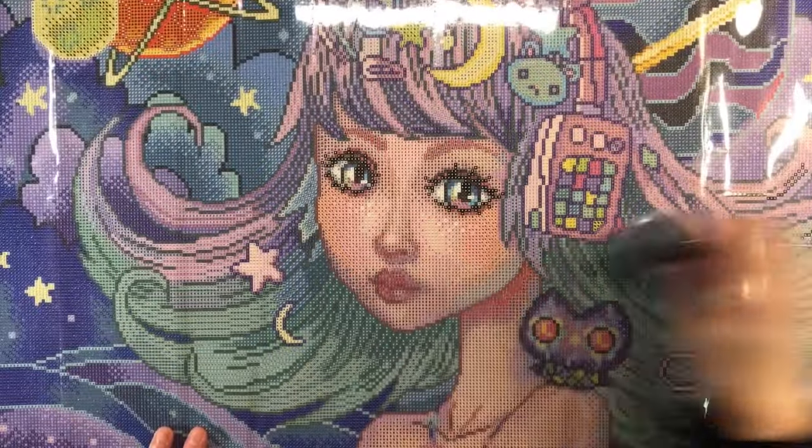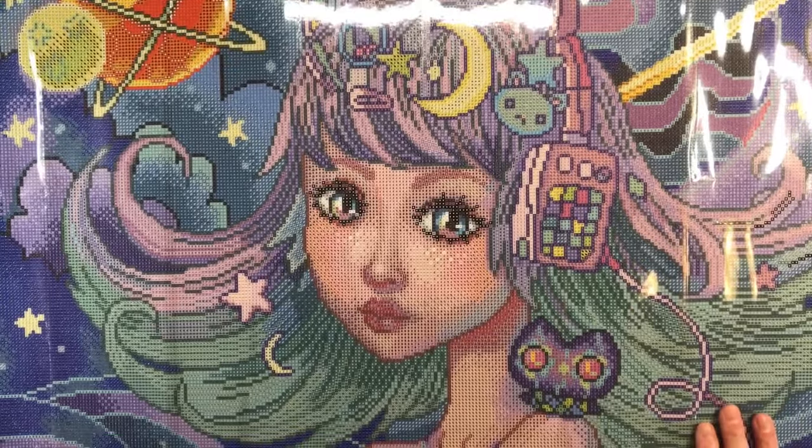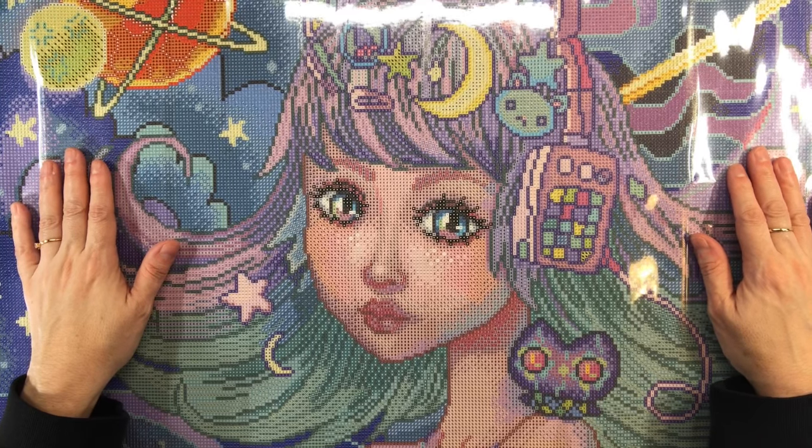I hope you guys love her as much as I do, because she's really absolutely beautiful. Love, love, love the colors on this painting. I hope you guys have a wonderful rest of the week — thank you and bye!